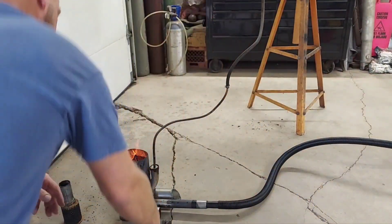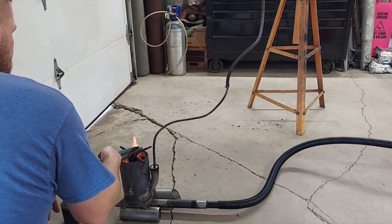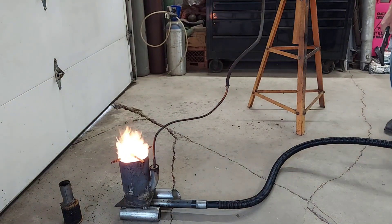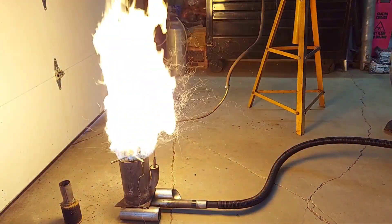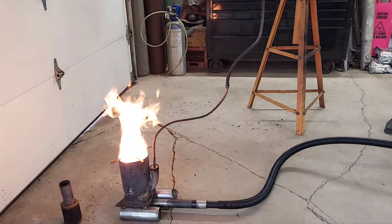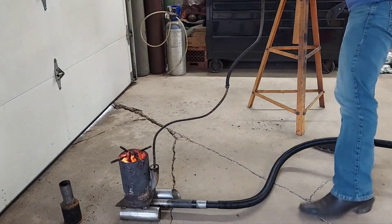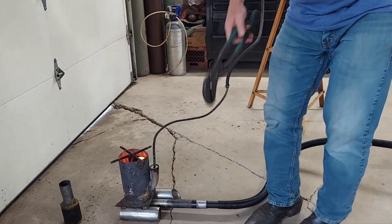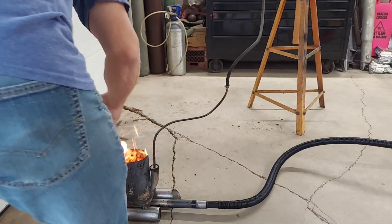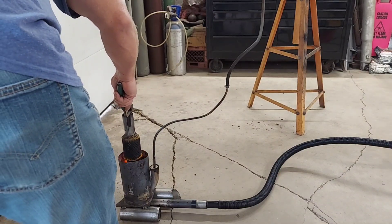Maybe we can hold it down this time. I don't know — I'll probably blow that out too, we'll see. Alright, that's too much pressure. I need something heavier. Maybe I'll just set this down here — this is kind of a new burner design I'm working on.